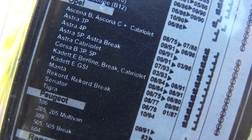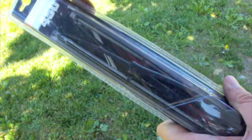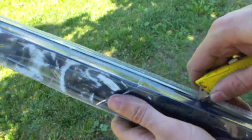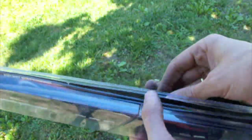Mine is an Astra from 97, so it should be okay. Gently open it and let's see the contents. Here we got one wiper, and another one.